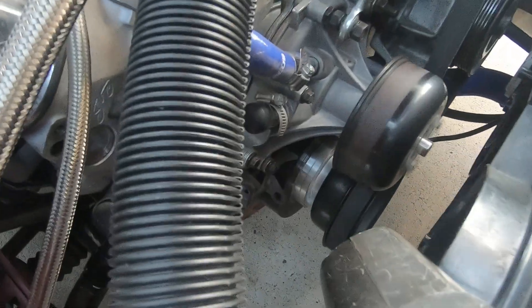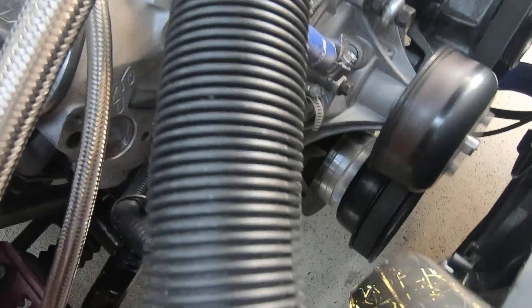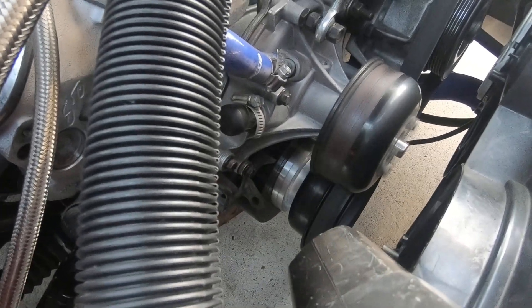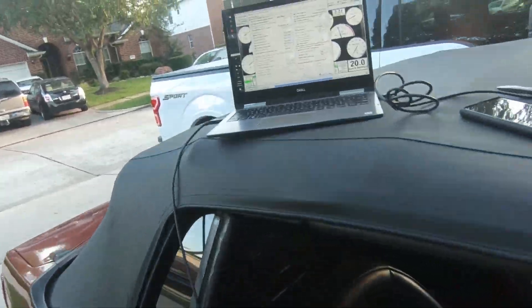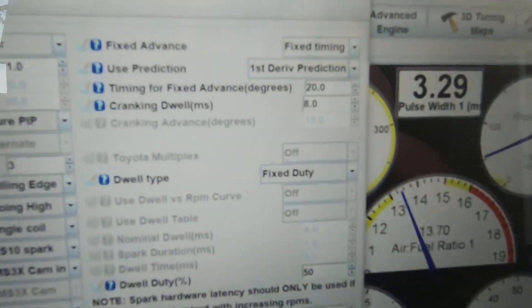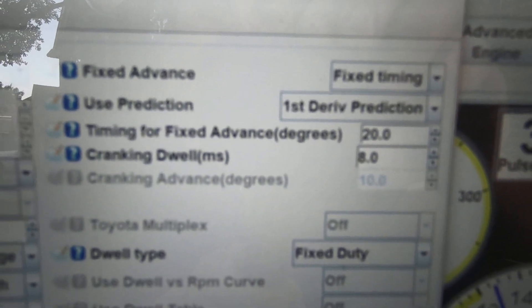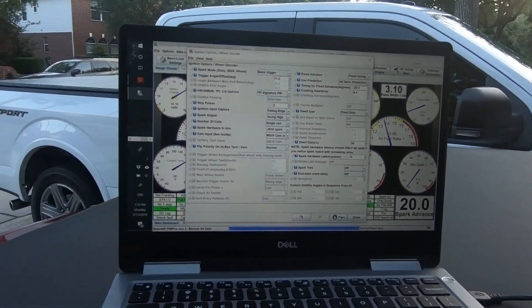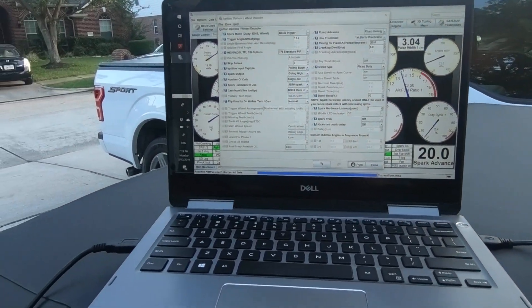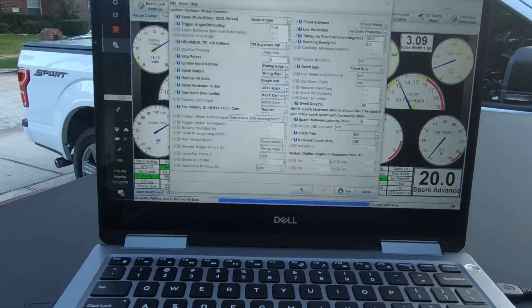Hopefully you can read this, but it is commanding 20 degrees right now to my balancer. Let's just double check here on TunerStudio — it's exactly what it's commanding there. One thing you can do is rev up the engine and make sure it's still commanded to 20.